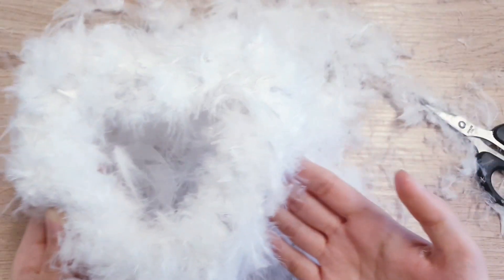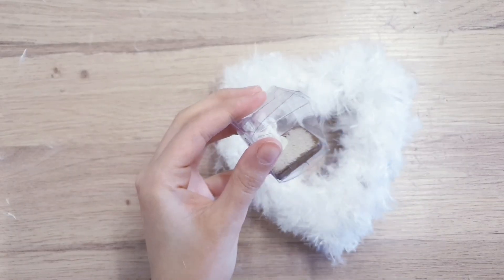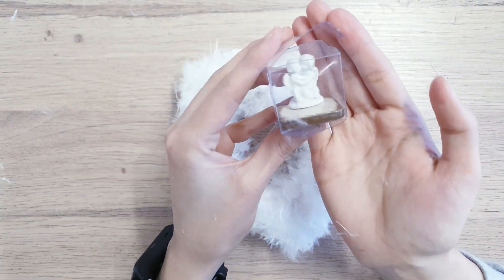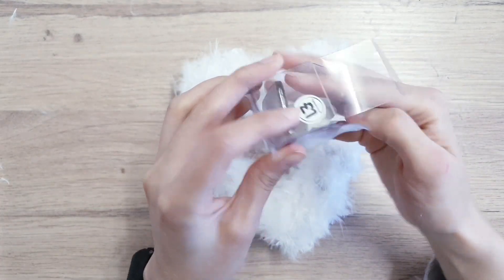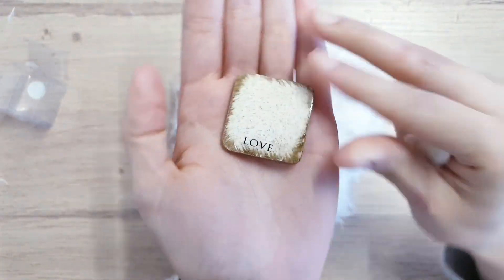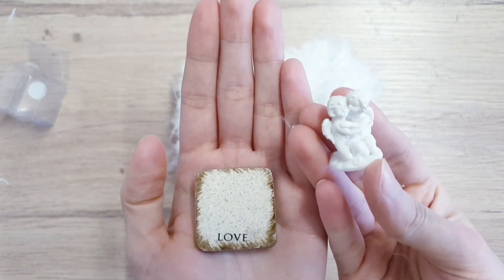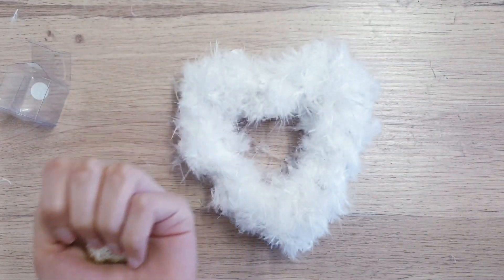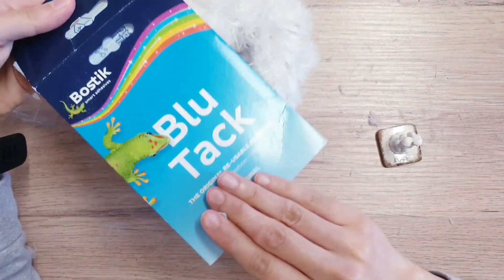Now you can see — before it was like one big fluff and now you can actually see that it's a heart. Now I'm taking these super cute miniature figurines. They are two kissing angels or cupid and we're going to be making a swing for them. I got these from The Works for a pound and it comes with a little sign made out of stone that says love — so I thought this is perfect to use as the base of the swing.